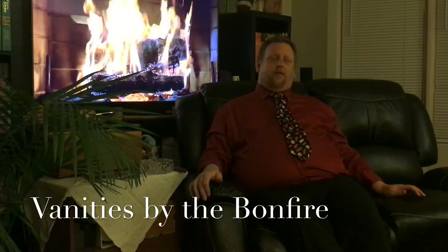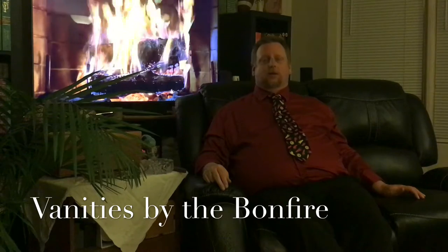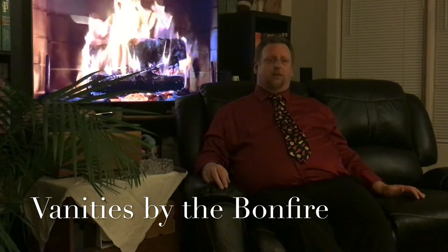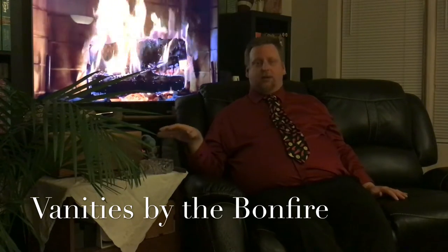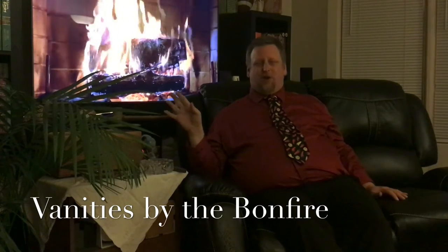Welcome back to Vanities by the Bonfire, my name is Dan. This is episode two and what I wanted to do was go over some more of the necessities of actually enjoying the art form of smoking a cigar. This one's going to be a little bit faster and more condensed episode, because I powered through a lot of stuff last time. This time it's really going to come down to some more of the basics — yet they're almost self-evident.